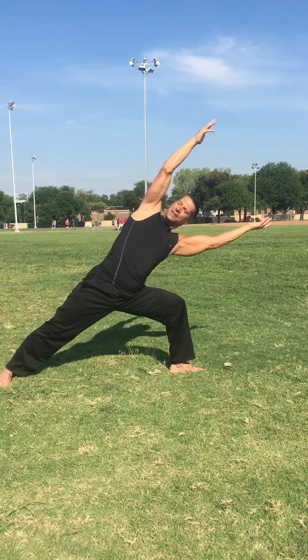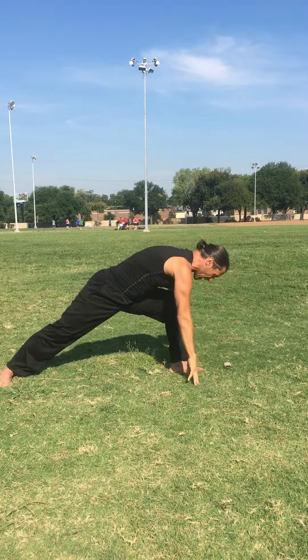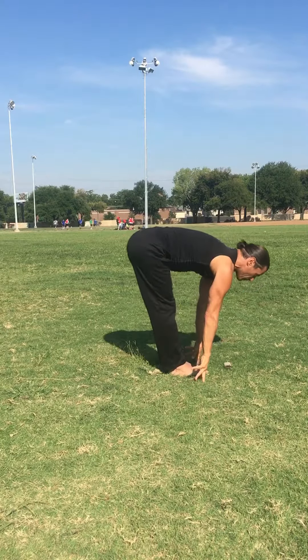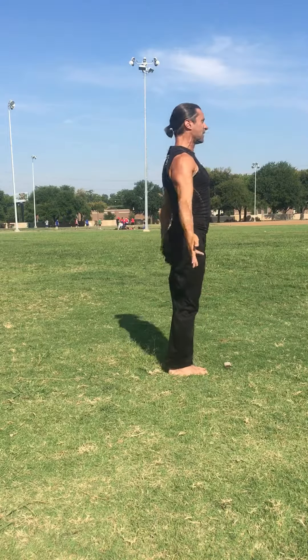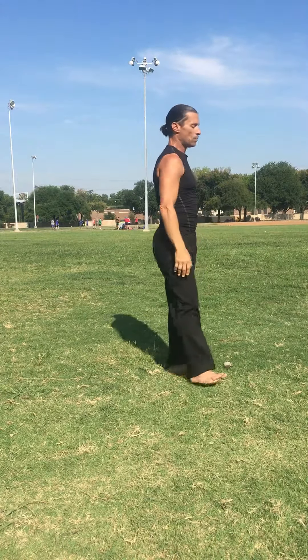Bending that knee for that version of extended side angle, touching down, pivot. Right foot to meet left, flat spine, and then rounding up to stand. Make sure you do the other side. Everybody have a great day — remember, get your workout in.